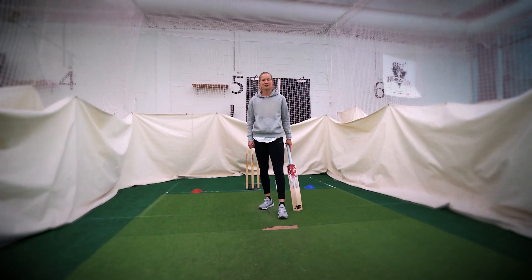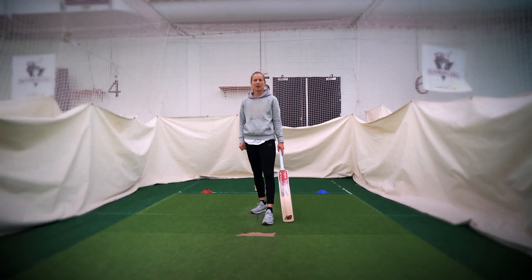Hi, I'm Meg Lanning, Australian captain, and today we're going to chat through hitting over the top. That's nicely played into the gap and away it goes.